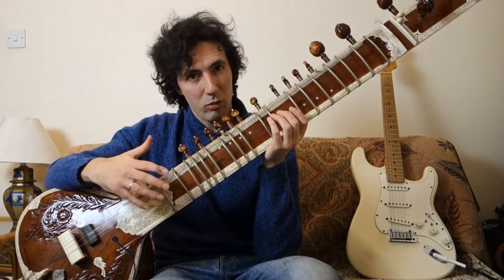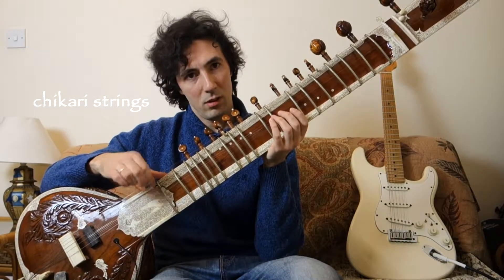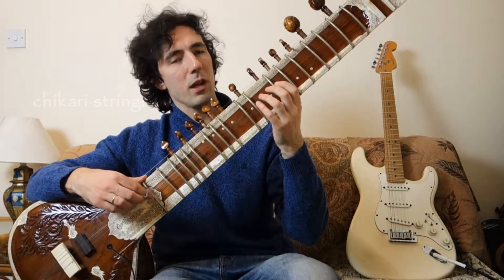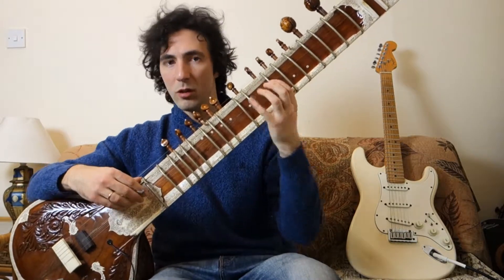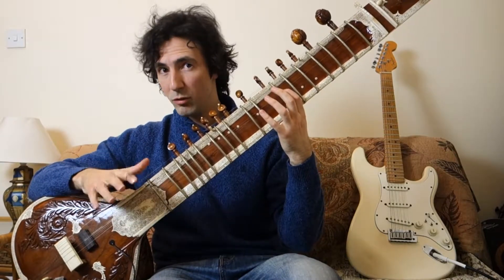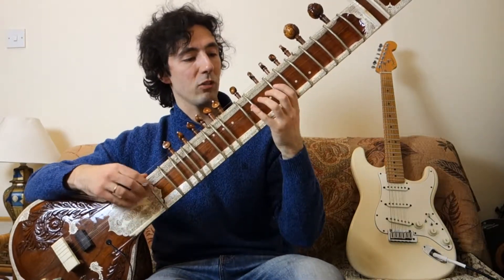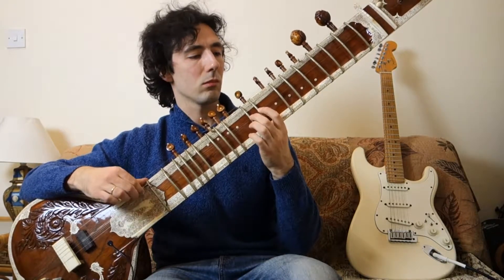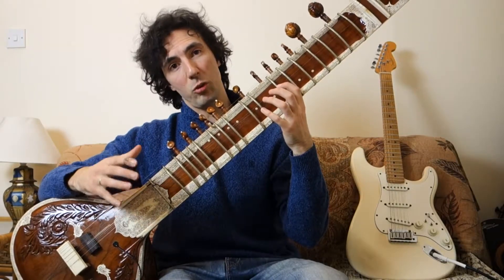The other aspect of the sitar we'd like to borrow from are the Chikari strings. These strings are situated just above the main playing string. So imagine I'm playing a melody and in between those notes, I can have a different rhythm going on with the Chikari. You can also just use it to fill little blank spaces. Essentially this is a separate sound source within the instrument.